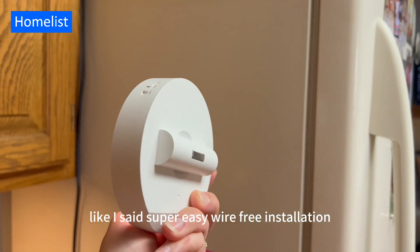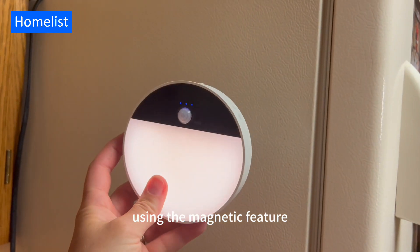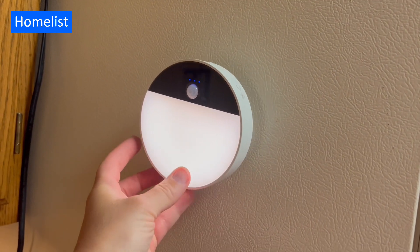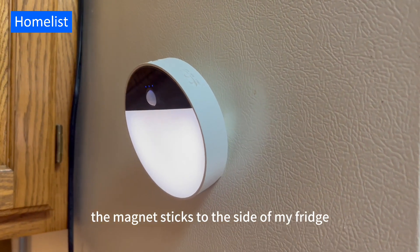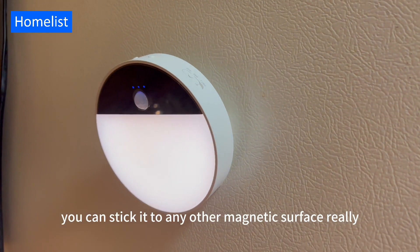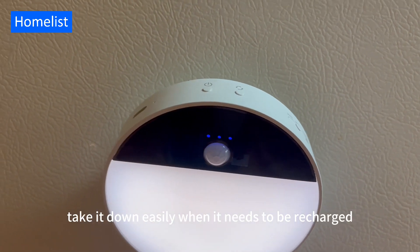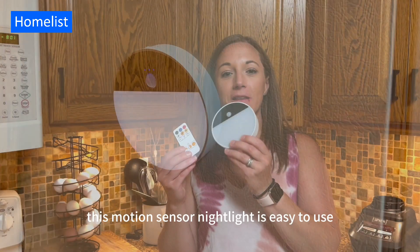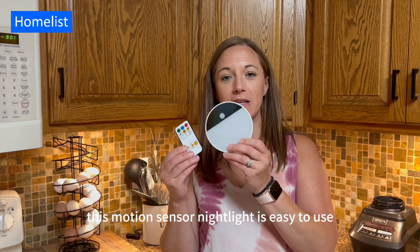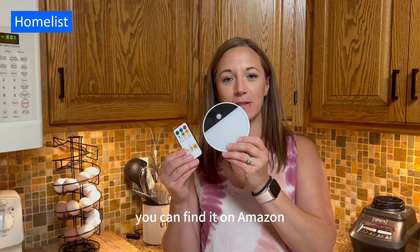Super easy wire-free installation. I'm going to install it using the magnetic feature on the side of my fridge here as an extra nightlight in the kitchen. You can see how the magnet sticks to the side of my fridge. You could stick it to any other magnetic surface really easily, move it around, and take it down easily when it needs to be recharged. This motion sensor nightlight is easy to use, easy to install, super convenient. You can find it on Amazon.